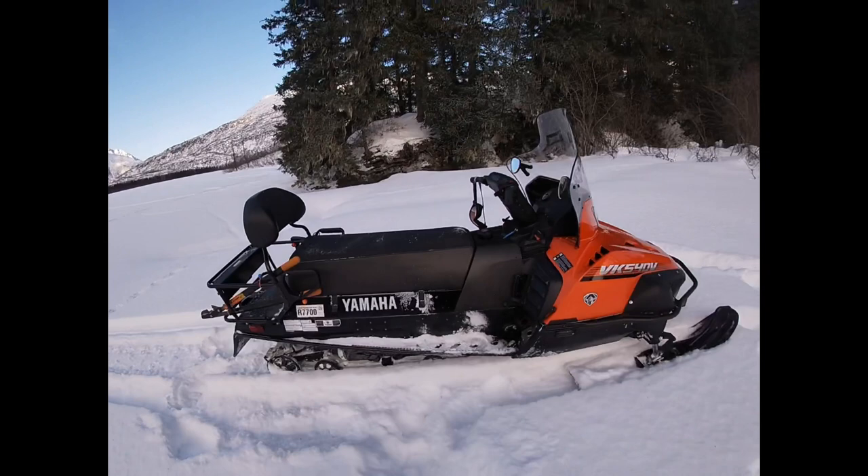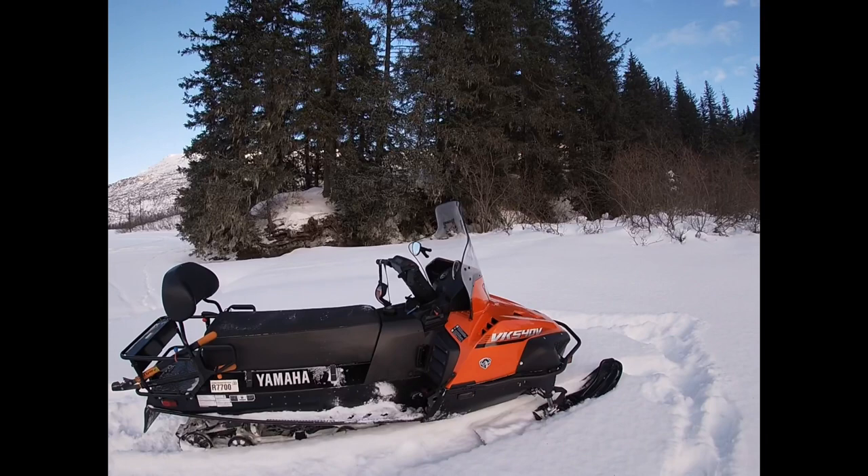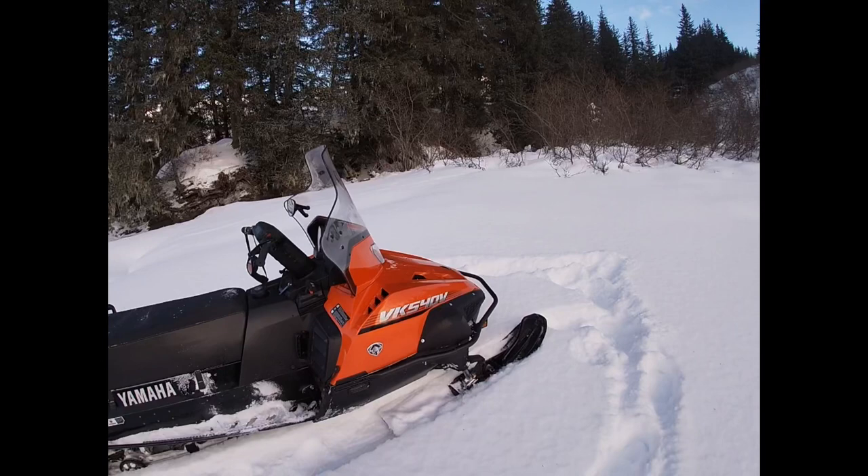I haven't even adjusted the track on the thing — it's actually got big extroverts on it, which is kind of funny. I don't have much to report; I like the sled, it's been super reliable. I don't think I've even pulled the spark plugs out of it — it just runs exactly like you'd expect a Yamaha to.